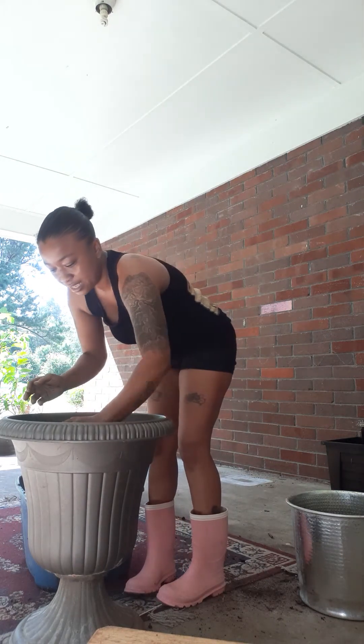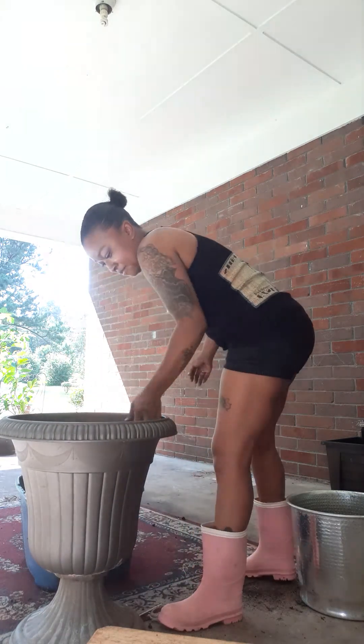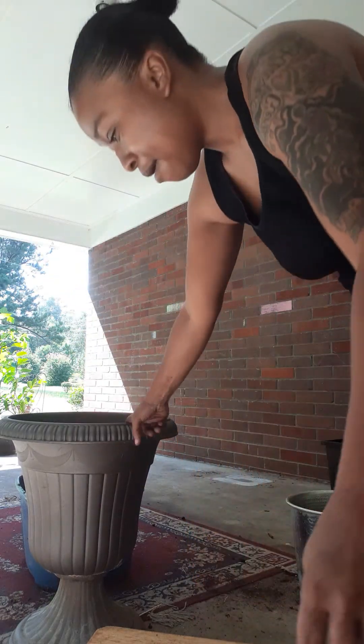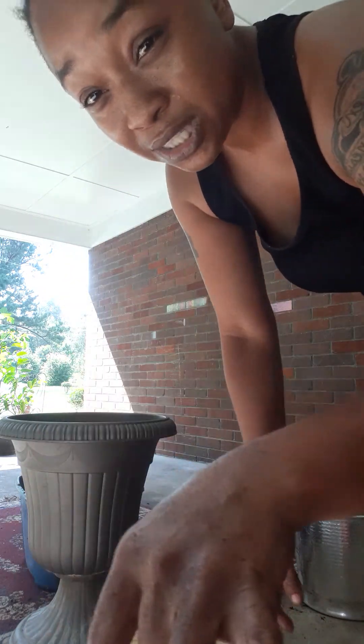If y'all can guess how many gallons this pot is that I just did, I'll send you $10 on Cash App. If y'all can guess how many gallons this pot is, I'll give you $10 on Cash App. Drop it in the comments — the first person that posts it, I'm going to send you $10.